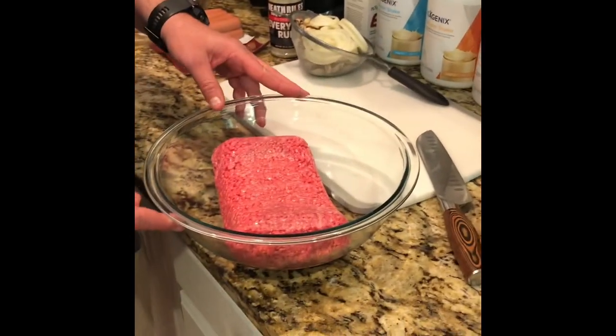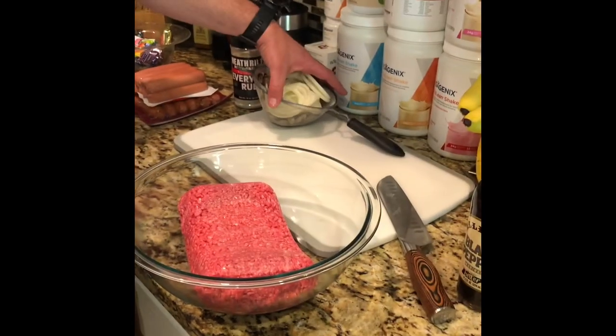All right, so today with Cooking with Cornbread, we're going to create some Smash Burgers cooked on the Blackstone Griddle.